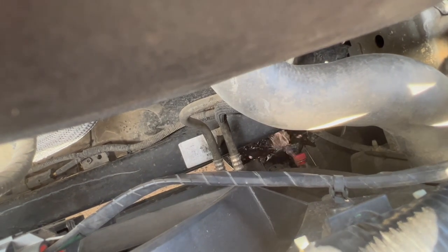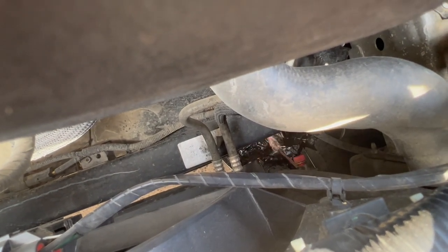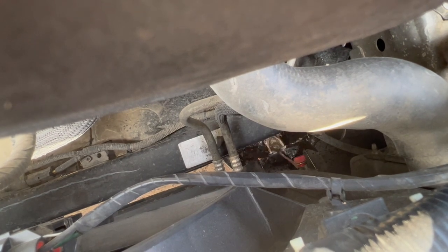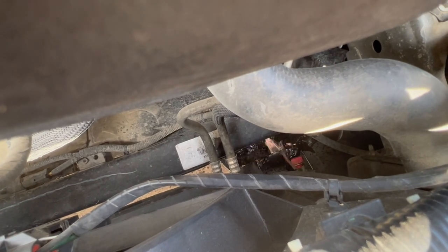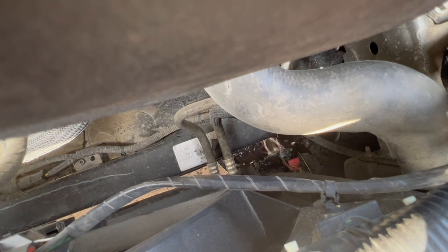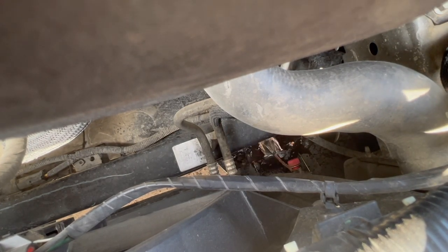Just go ahead and loosen it some more. Remove your reservoir cap as well, then just wait for it to drain all the way.